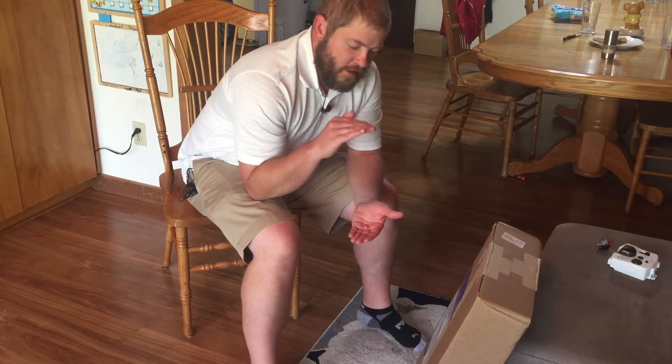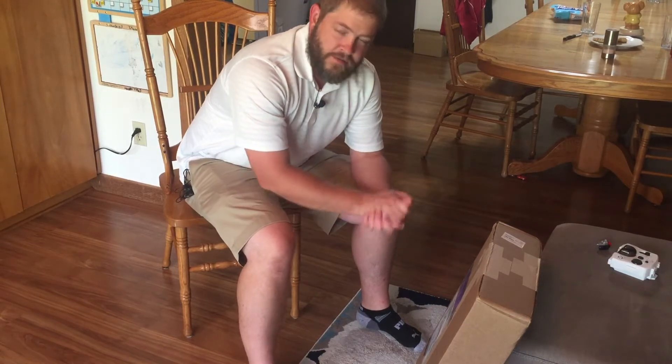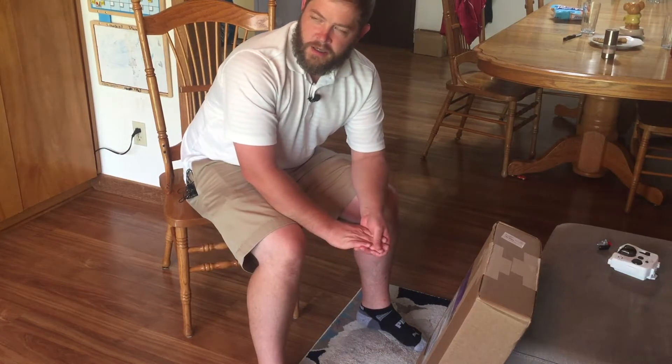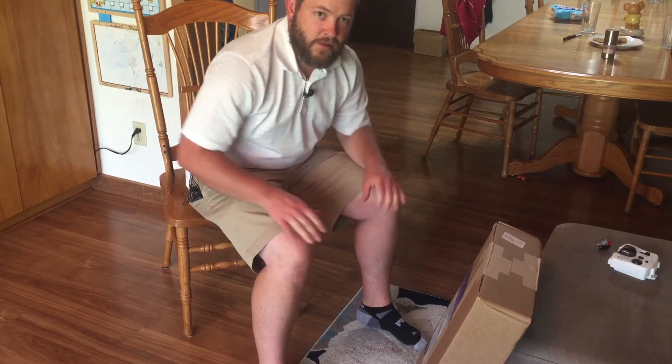We got the one that's only 9 inches tall by 11 inches wide. In this video we're going to open it up and install it, and then maybe in a future video we'll do a review after we see how it works for a little bit.